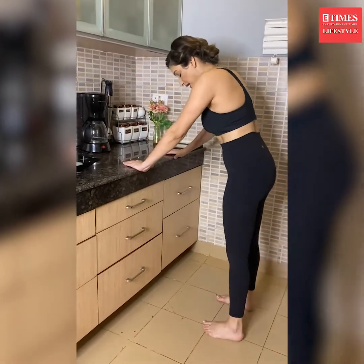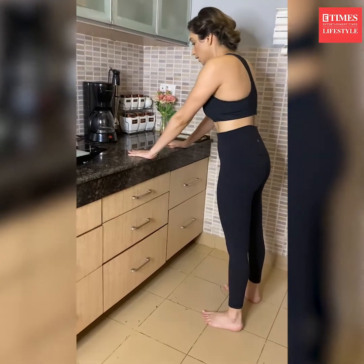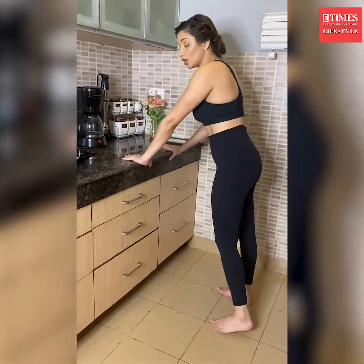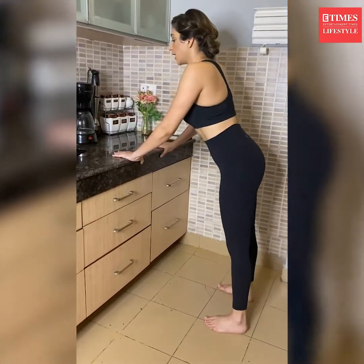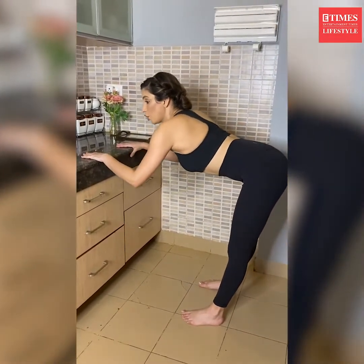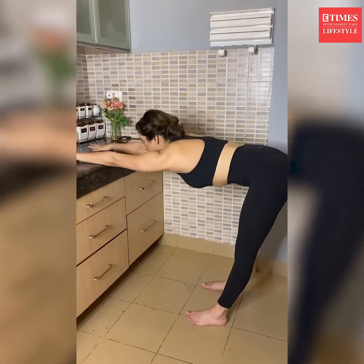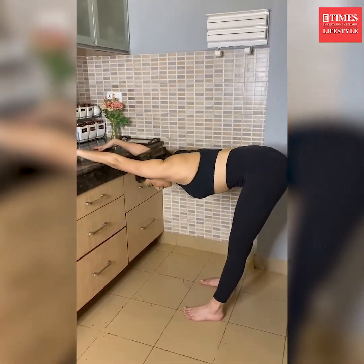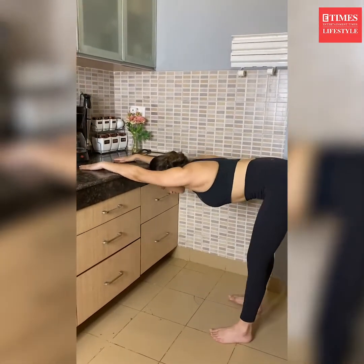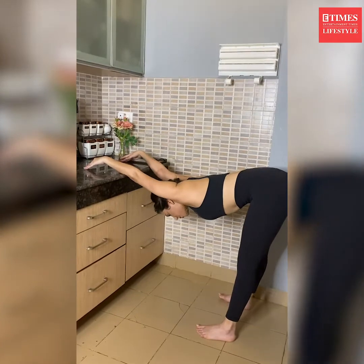Stand with your legs hip width distance. Your arms are going to be placed on the table top like this — you can even do it on your sink. Then keep the legs straight and bend from your hips like this. Open the arms first, completely opening the shoulders, and let the arms relax on the top. Open, open, open.